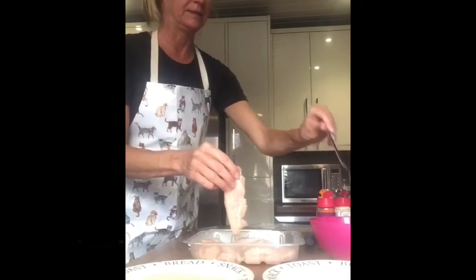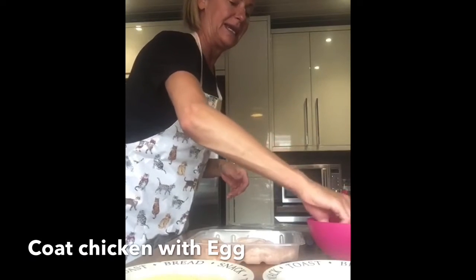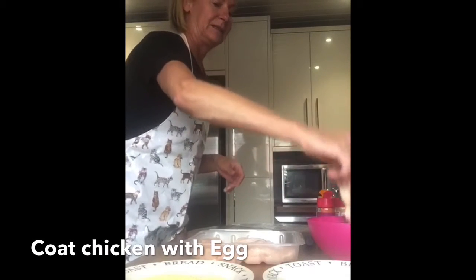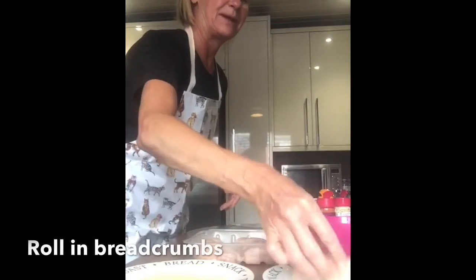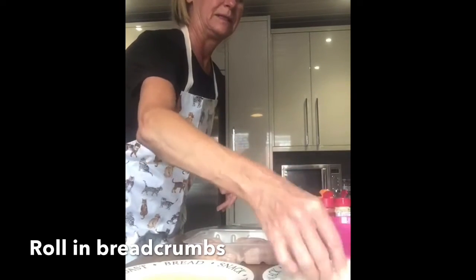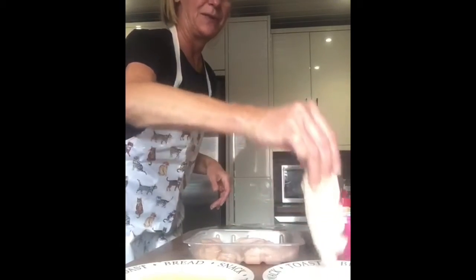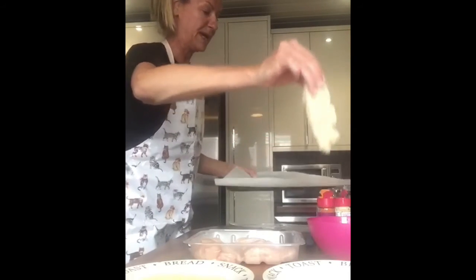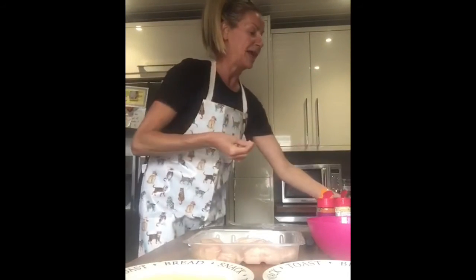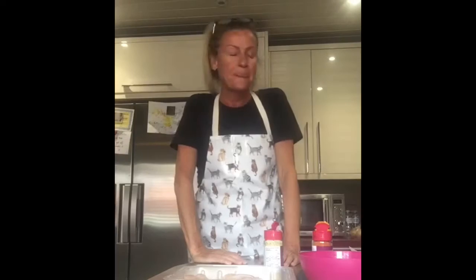Pop your chicken fillet into your egg, and then pop it into the breadcrumbs. And there you have a chicken nugget! Put greaseproof paper onto a baking tray, line them up, and just keep doing that until you've made enough chicken nuggets.